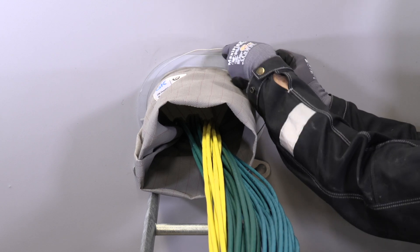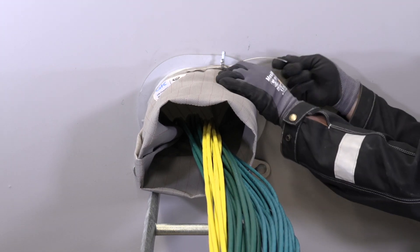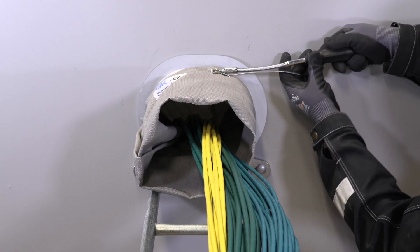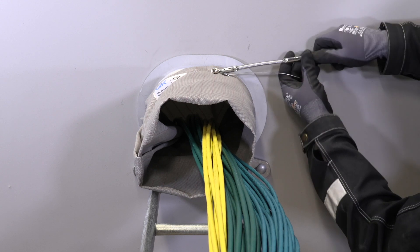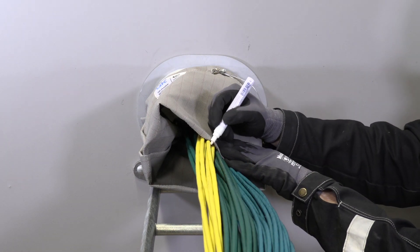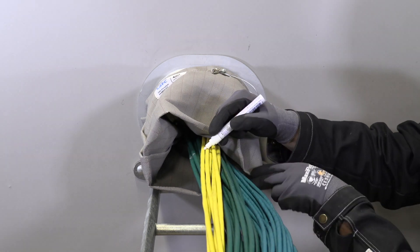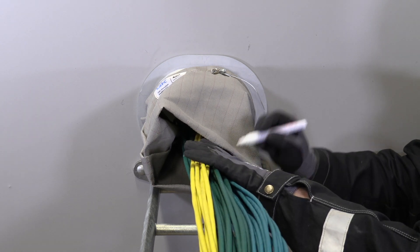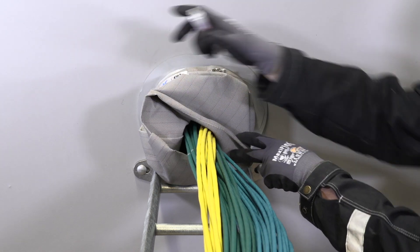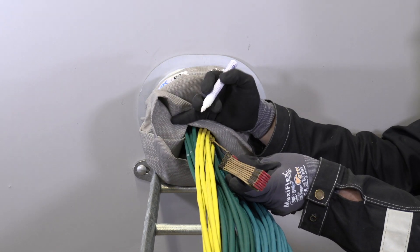Secure the end of the cloth to the sleeve with a cable tie. Pull out the cloth and mark the cables with a pen at the seam. Move the cloth a bit to expose the sealing area of the cables and make another mark on the cables about 60 mm from the first mark.